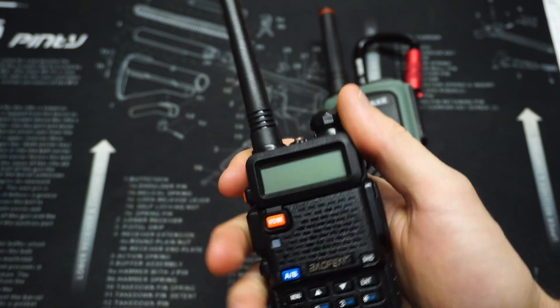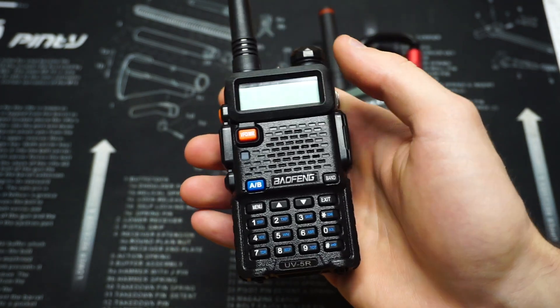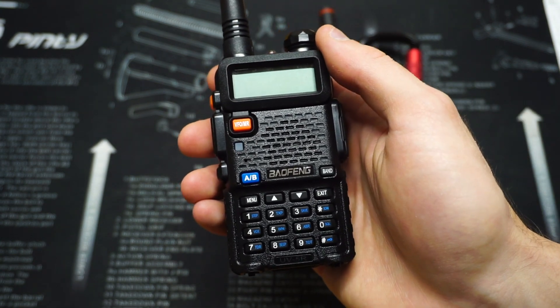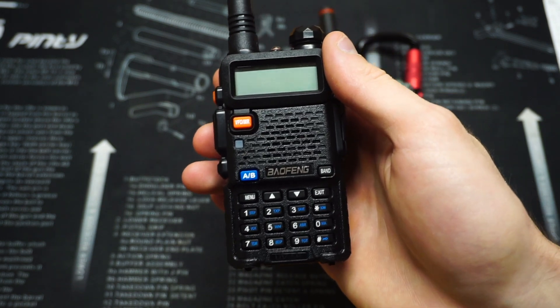On the UV5R, sometimes the radio comes locked and sometimes it doesn't. If you try to plug in those frequencies and it gives you an error code, you basically just need to unlock it by resetting the radio.